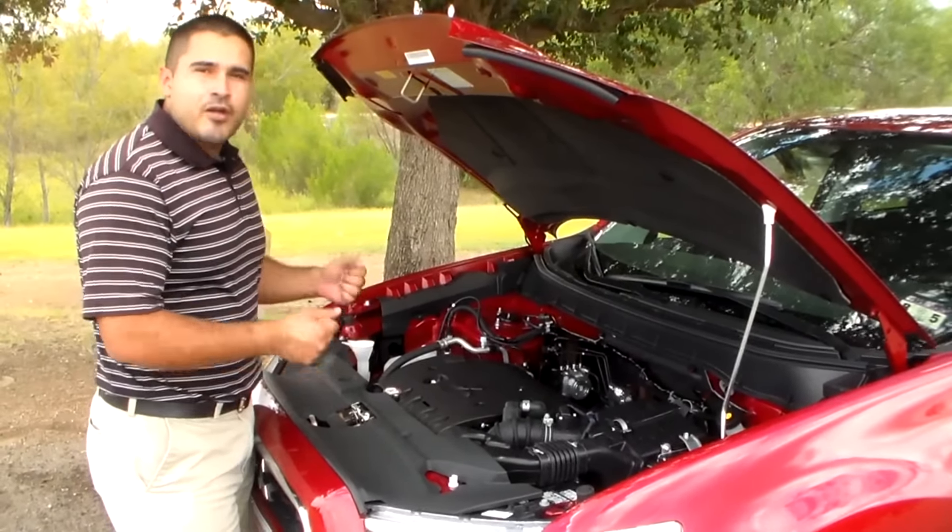As you can see, all these reservoirs are clear so that you don't have to get your hands dirty. Whether you need engine coolant, windshield washer fluid, or anything like that — all you have to do is look at it, and if you need some more, go for it. If not, you're good to go.